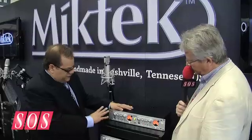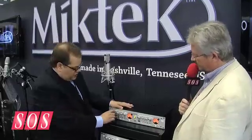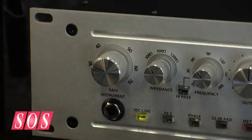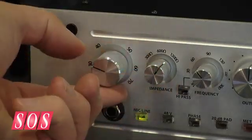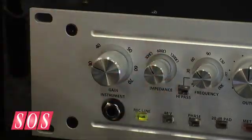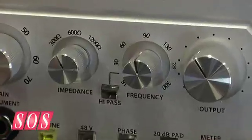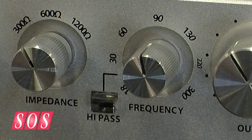What we've done differently: going right across the front, we have 70 dB of gain. Then we have variable impedance, so you can use it with old ribbon microphones or as another way to tone-color any microphone. We also have a really good variable high-pass filter — from 30 all the way up to 350 Hz. It's great on drums, vocals, even acoustic instruments like a mandolin.